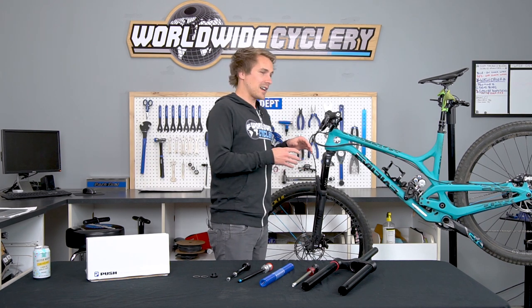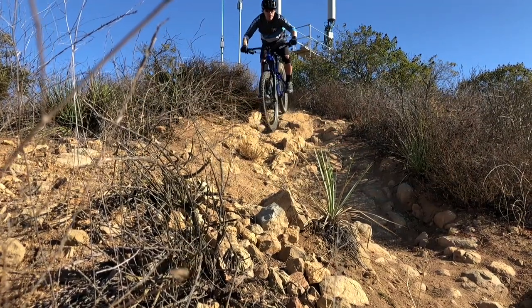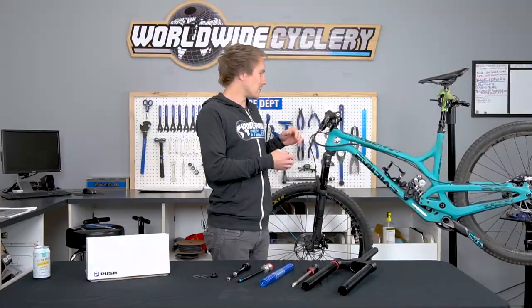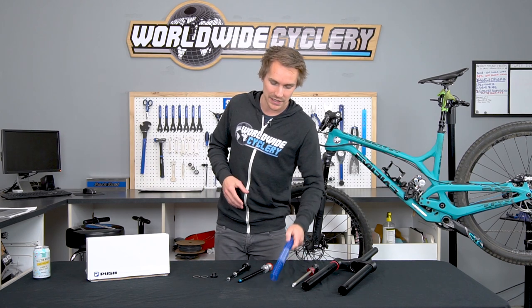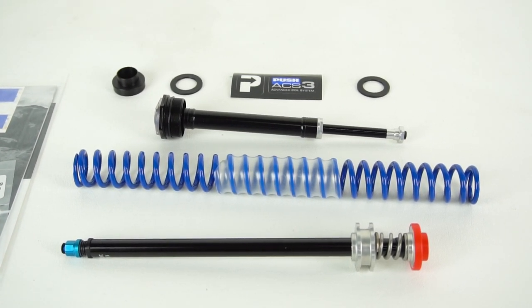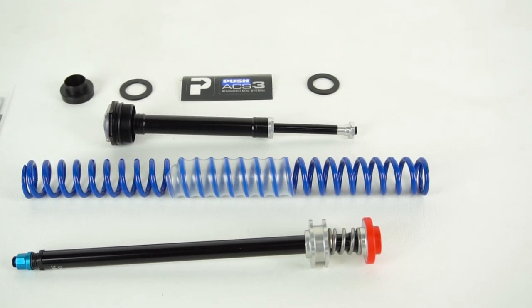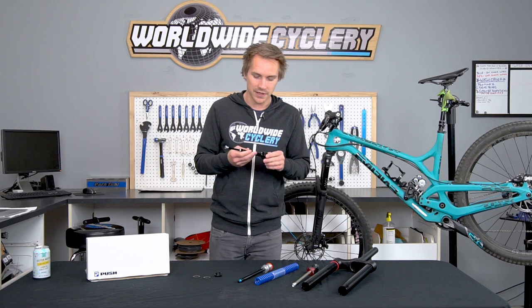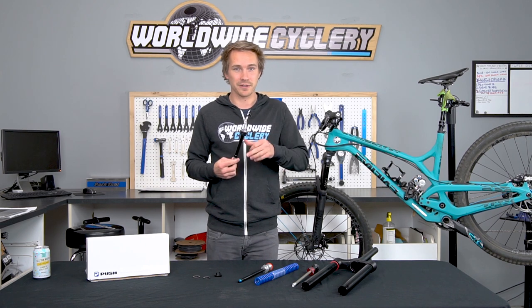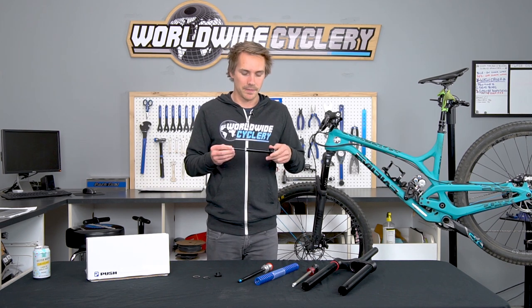Riding this thing initially on the Pike gave me flashbacks of testing the MRP Ribbon coil fork — a pretty impressive fork with a similar feel to what this Pike evolved into with the Push ACS3 kit inside it. It did what it said it did — that was impressive. I was super satisfied with how it felt, and it was fun playing around with the adjustment. You do need the right coil for your body weight, which you can determine from Push's chart. It comes with preload spacers for fine-tuning, and you can adjust progressivity on the trail with a shock pump — much more convenient than deflating and removing the top cap to add tokens.